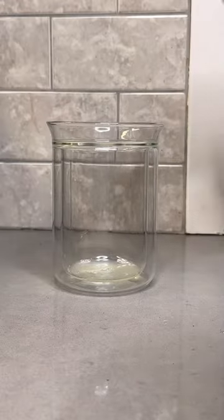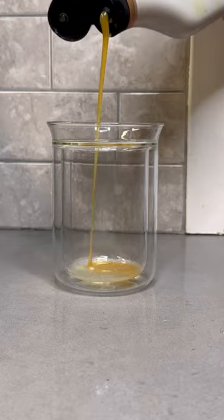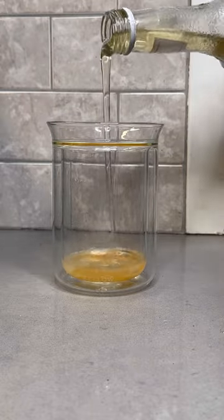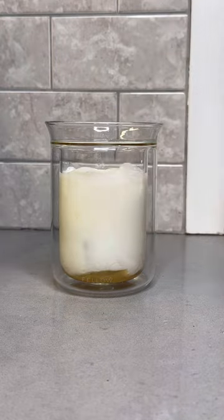I got my limes, let's turn this into a delicious coffee. In a glass you're gonna add 2 tablespoons of the lime syrup that you just made, some white chocolate syrup, and some vanilla syrup. Then add some ice right in there and fill your glass halfway up with your choice of milk.